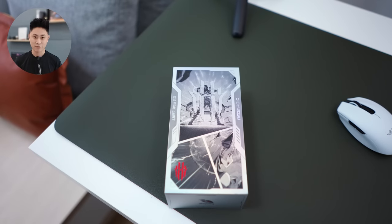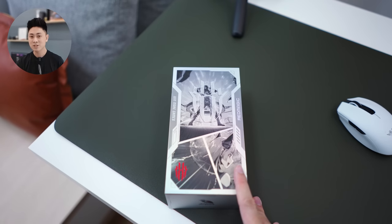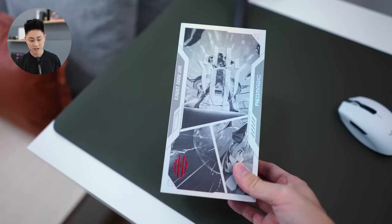Hello everybody, welcome back to another video with Lim Reviews. Today I have here one of the most powerful smartphones that's ever been to my studio, and that is the Red Magic 7S Pro.